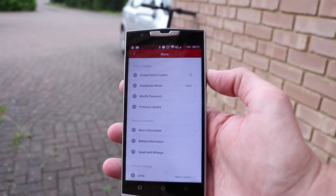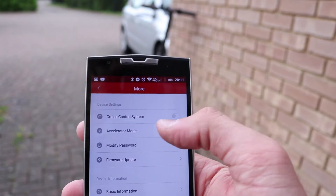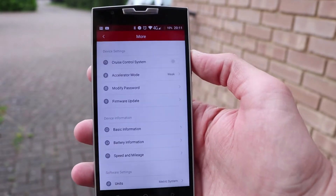If you go to settings, there's a setting you need to set to weak — accelerator mode. When I set it, it was already on there. Apparently that is supposed to stop the fuse blowing, but I don't believe it will.